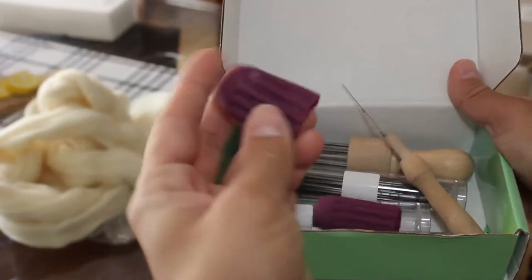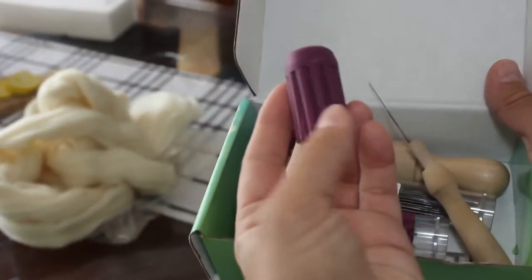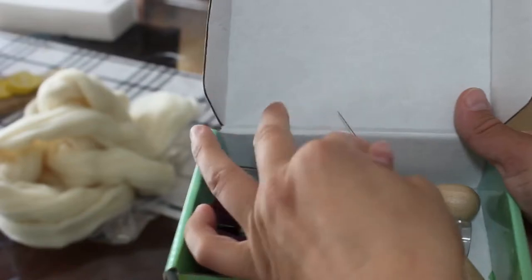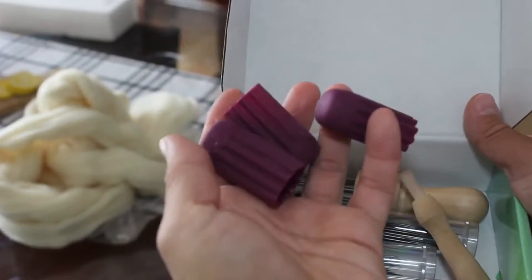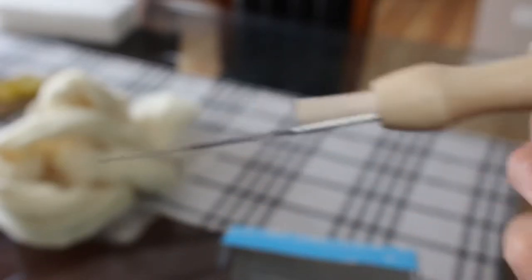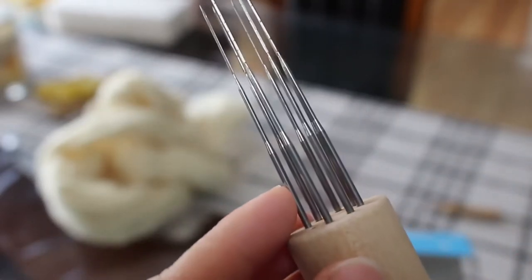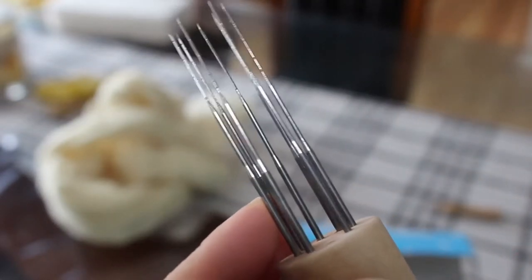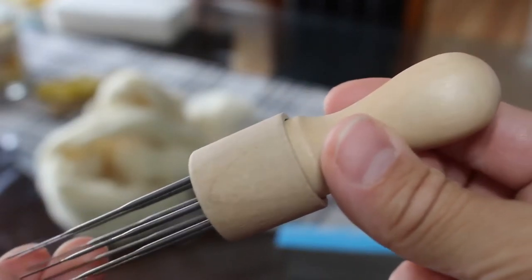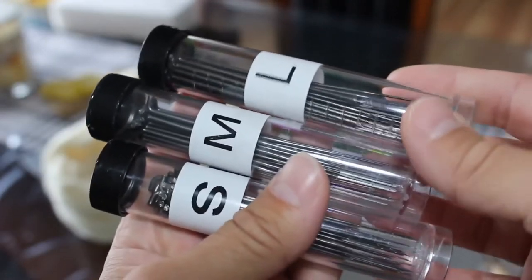These finger protectors do not come with the kit, but they are very necessary — you're going to poke yourself so bad, so you need to get some finger protectors. This kit comes with a single felting pen with a single needle, and also a pen that holds seven needles, which is really good for doing shapes and flat work and helps the process go faster. It also includes extra needles, which you will need because they do break.